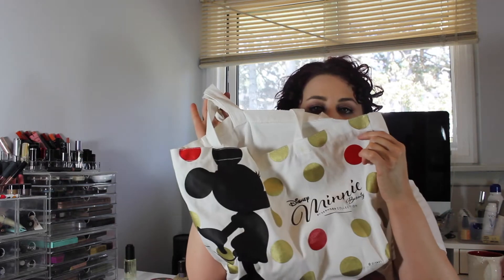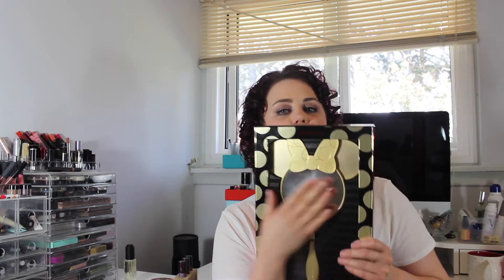I also picked up and traded in some of my points for this tote bag. After the sale it finally became available — this VIB Rouge Only Mirror which has her ears on it. It is very heavy and I've already dropped it trying to film it.